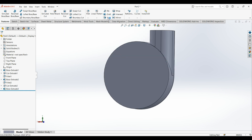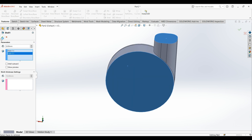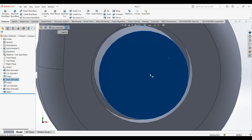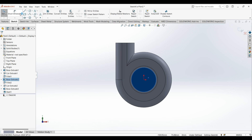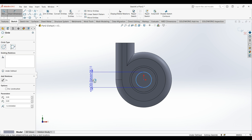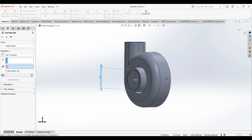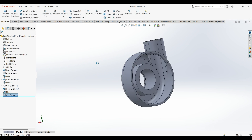Now select shell — thickness is 3 millimeters — select this face and this face. Now select this face, normal to sketch. Draw a circle of 33 millimeters, then extrude cut.